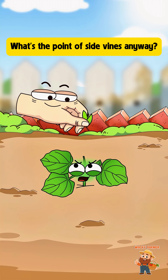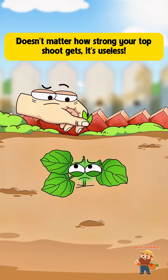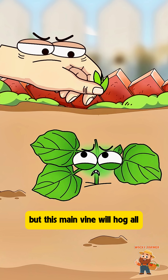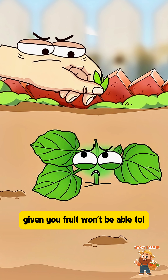What's the point of side vines anyway? My top shoot is way stronger. Does it matter how strong your top shoot gets? It's useless — it won't give you any melons. Not only will it not bear melons, but this main vine will hog all the nutrients from the side vines. So the side vines that could have given you fruit won't be able to.